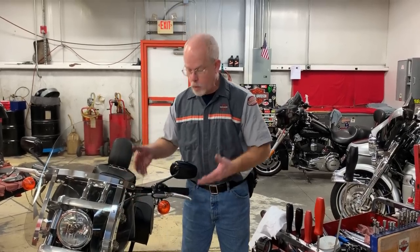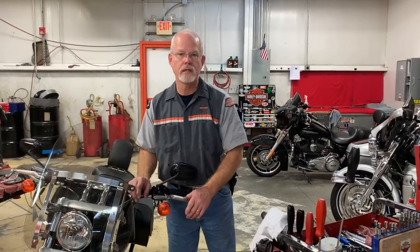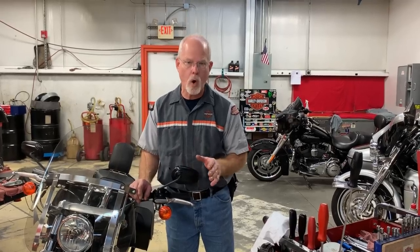Welcome to the service clinic at Lowcountry Harley-Davidson. I'm Doc Harley. Today we're going to address lubing your clutch cable and clutch handle. Some of you are doing the maintenance at home and I want to show a particular area that you need to address and not skip over.